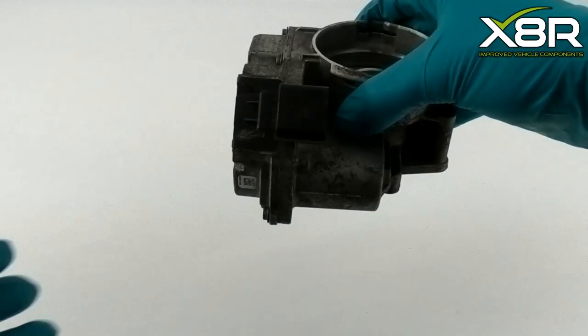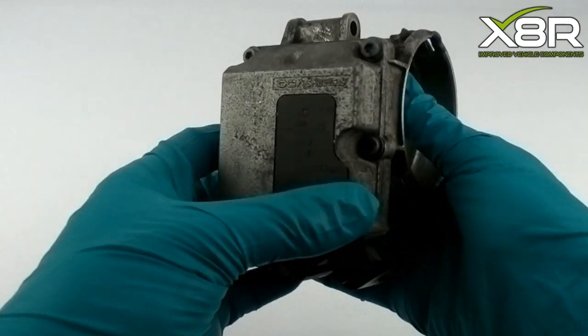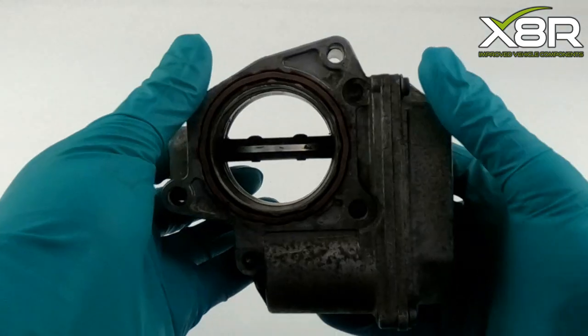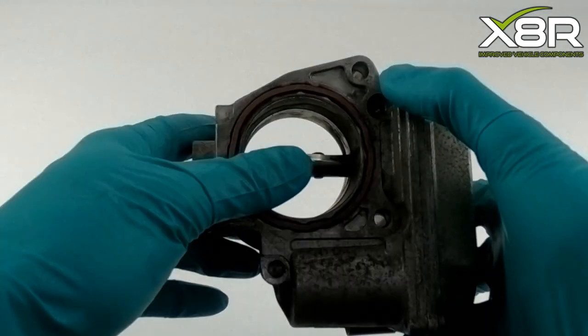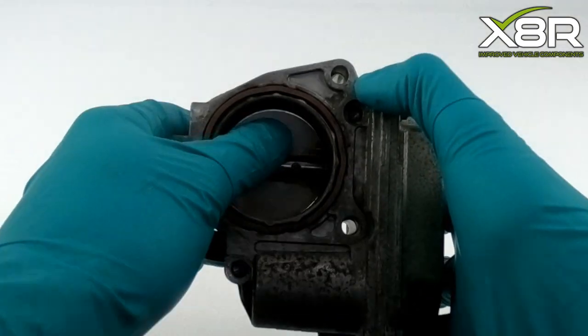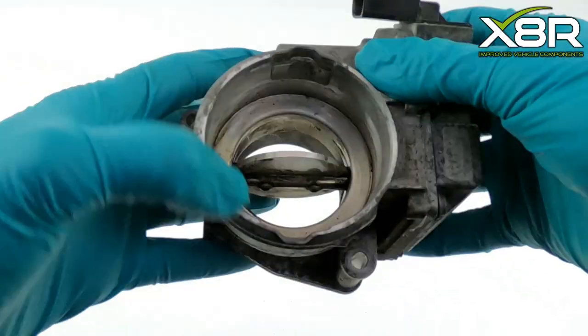Here you can see the flap motor removed from a vehicle. The flap inside quite often sticks due to carbon deposits clogging up the spindle, but more often than not the fault is caused by the internal cogs being worn or broken due to years of use.